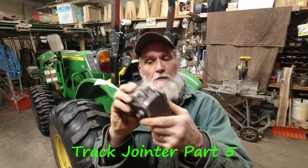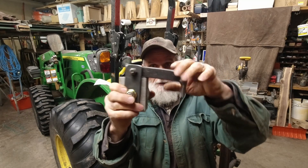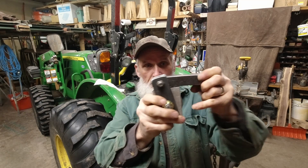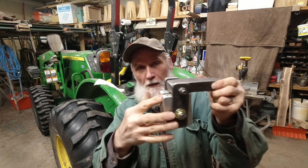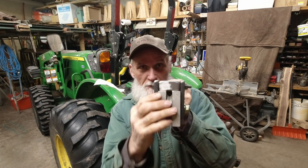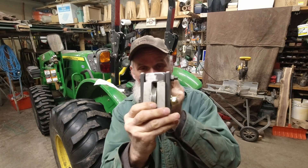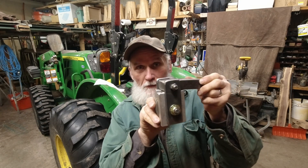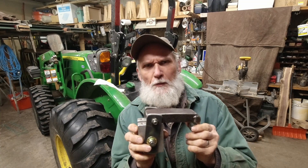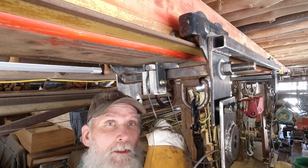This is the little gizmo that's supposed to fit in there — this slide. The bolt comes out, the unit slides in place, cable up over the thing, and the cable's boxed in there so it can't jump out. The pin goes back in place and it's all supposed to work. I think this will work.